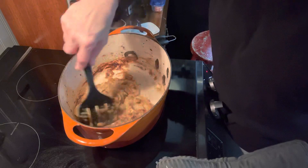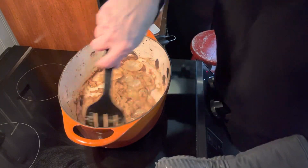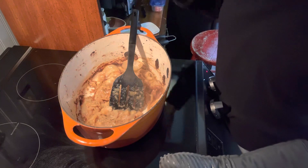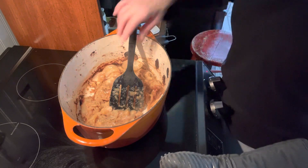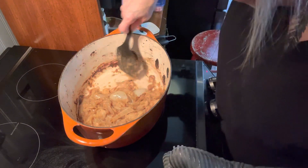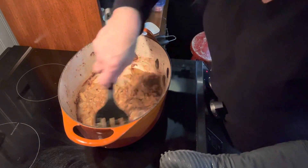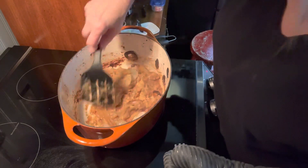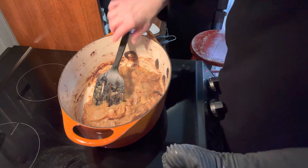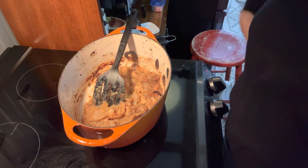If you haven't already, I encourage you to get yourself — as best as you can afford — a Dutch oven. They are just wonderful. I know a lot of people like slow cookers, and I like them too, and they do have their place. But for a piece of meat like this, I think a very hot oven is going to be the reason why we have a very tender pork tenderloin.